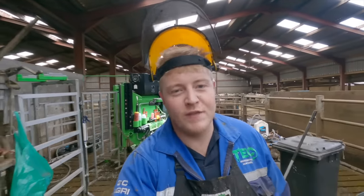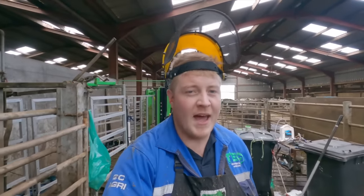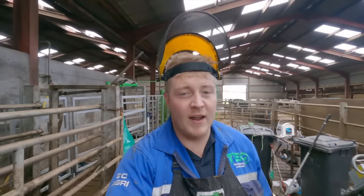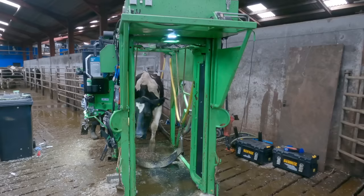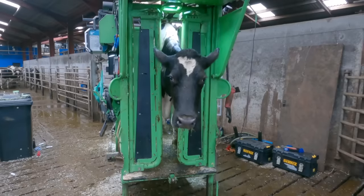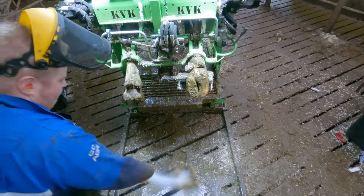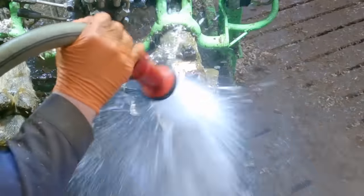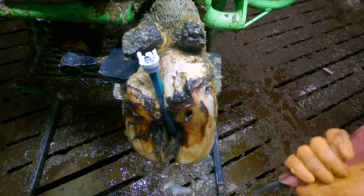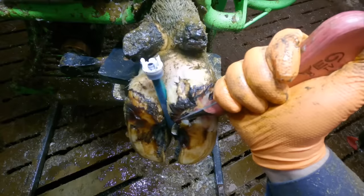I'm just back at this farm and I'm rechecking cow 6142. She had a really bad lesion up at her heel and it was quite swollen. Let's get her in and get a look at her. First things first on the recheck — let's get this hoof washed down. However, I don't need to wash it down to realise the block has come off, and slightly too soon. This is really annoying, especially when she's depending on that block for her recovery.